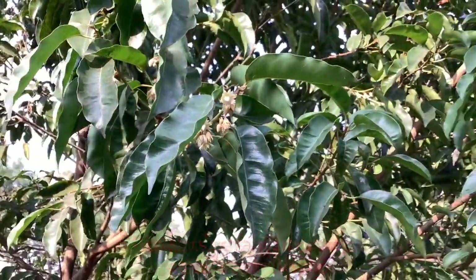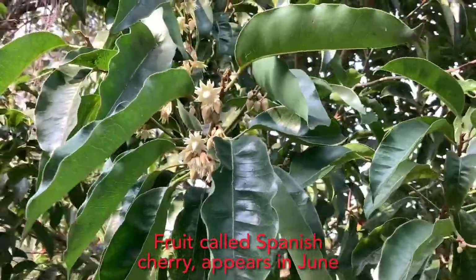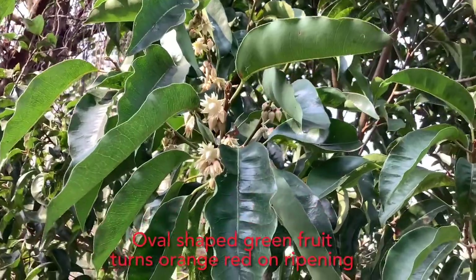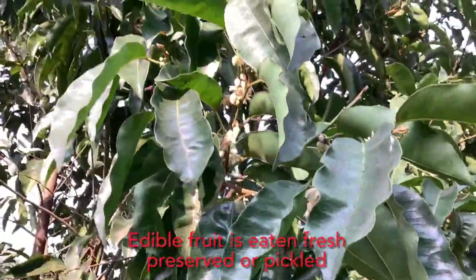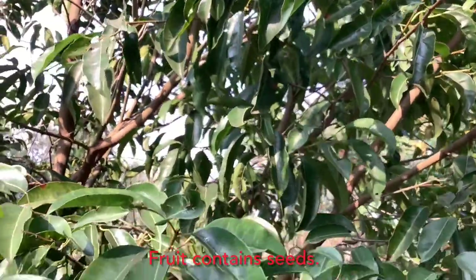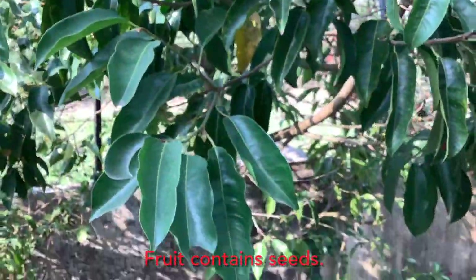The flowers retain their fragrance even after drying and are used to make necklaces, and also as stuffing in pillows and for keeping in cupboards due to their fragrance. The fruit of this tree is called Spanish cherry. The fruits usually appear in June — it is an oval-shaped fruit, initially green in color, turning orange-red on ripening. The fruit is edible and eaten fresh, preserved, or pickled.